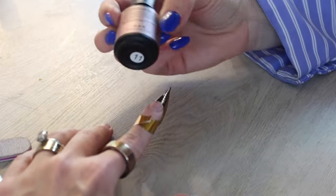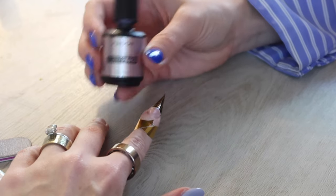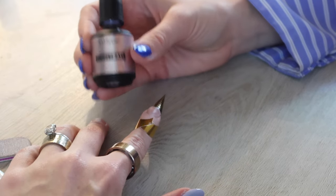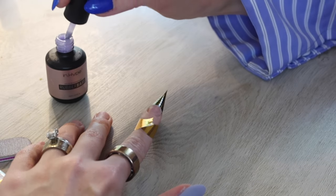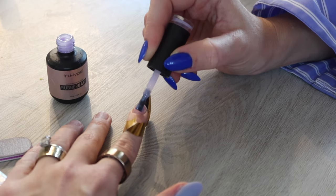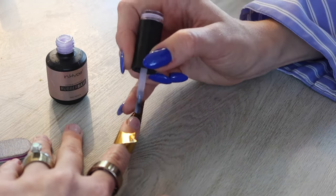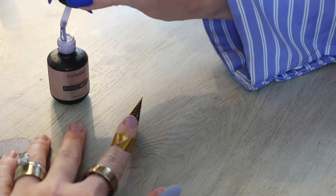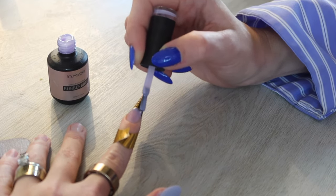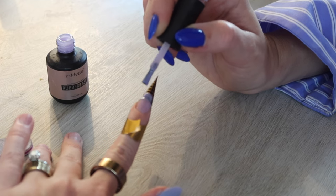I'm going to grab my rubber base — I prefer this 100 times over a regular base coat. I grab a little and create a very thin layer all along my natural nail, making sure I'm not flooding the cuticles or getting it on the skin. Then I grab a little more to extend out onto the nail form, because when this cures it's actually pretty structured. I use this as a base coat for the extension as well, and it's okay if it's not perfect because you'll file and shape them later.